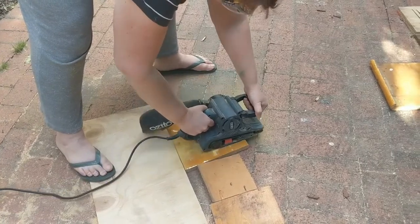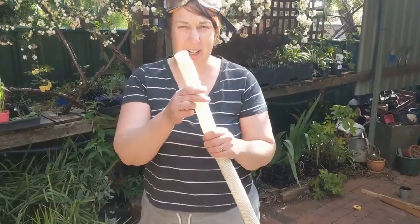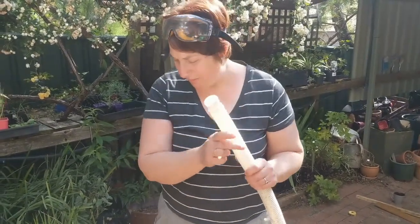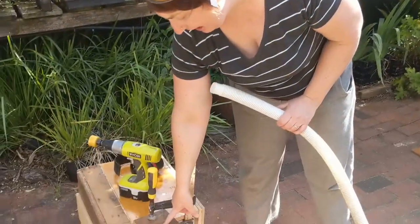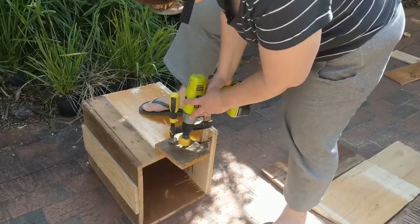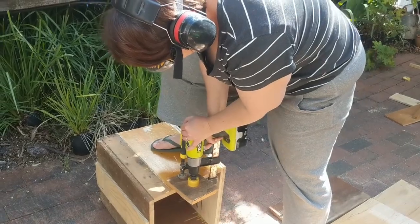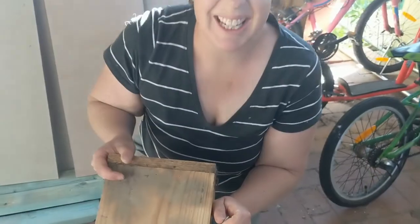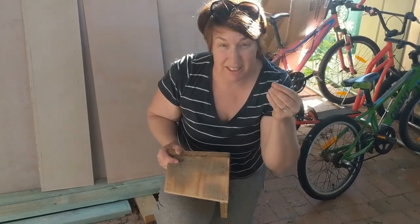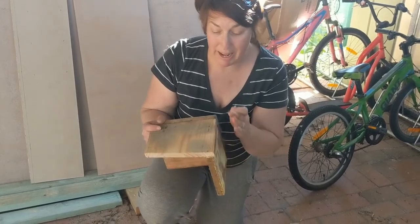Pardalotes like a little entrance tube into their nest, so we're going to use about a three-centimetre hose to create that tube for them, and I'm just going to drill a corresponding-size hole into the front face of the box. I've just pre-drilled a little hole in this timber because we're working with secondhand recycled timber which could be a bit brittle, and then I'm going to screw in a stainless steel screw to secure the back to the side.